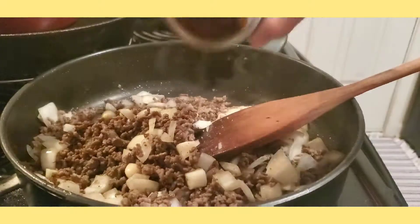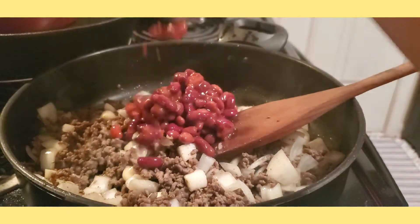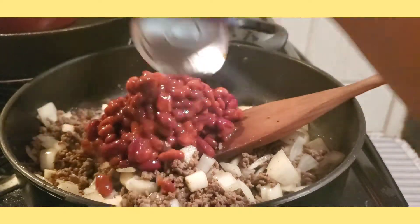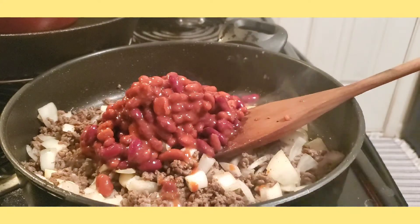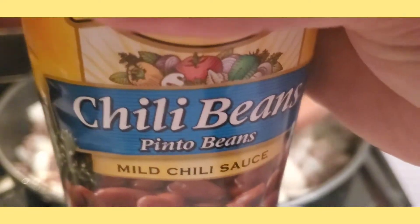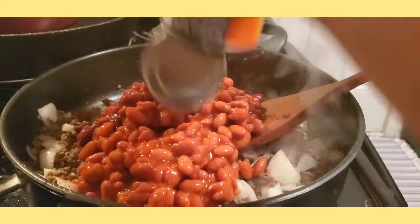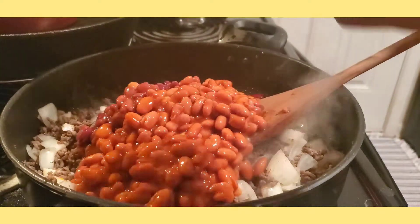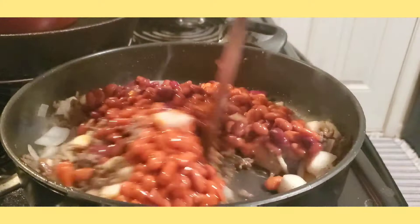Now let's add our chili beans. The first one I'm going to put in is the mixed beef. The next one is the chili beans — pinto beans. I'm using two cans of chili beans for our beef chili. Then let's mix it.